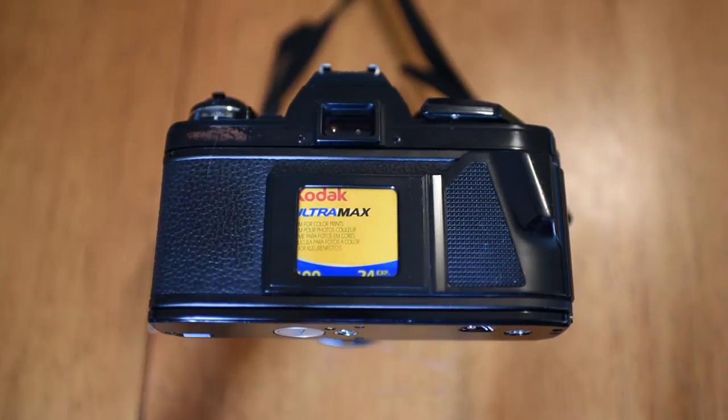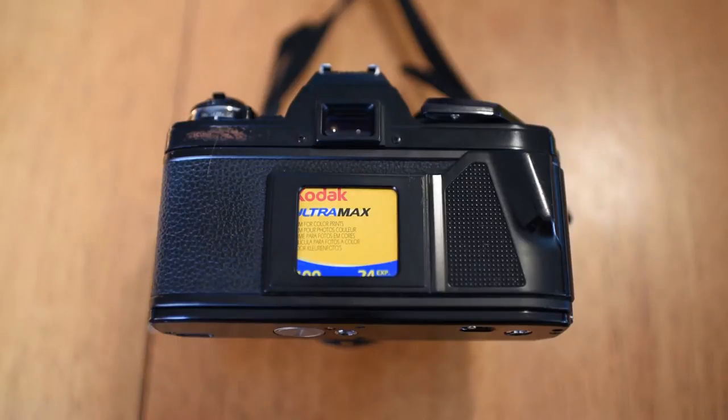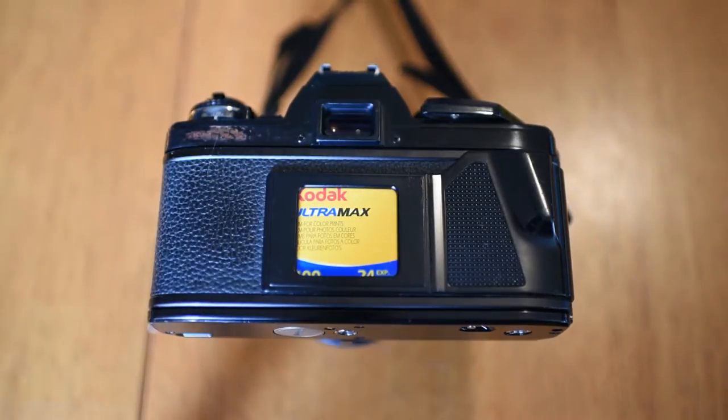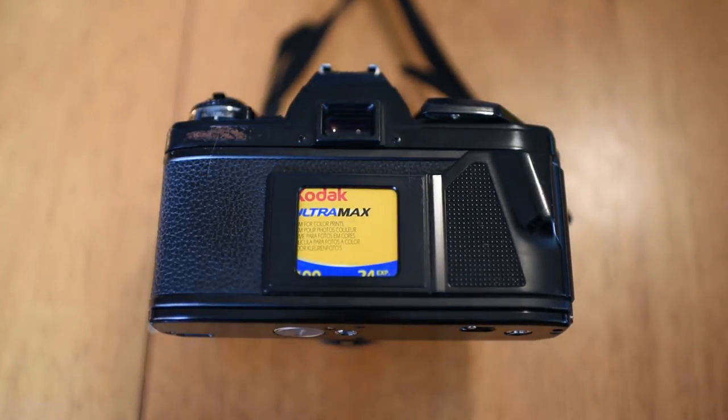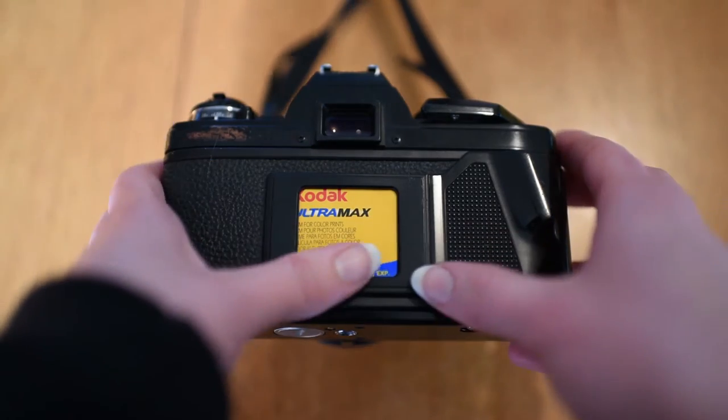Hey, welcome to Intelligent Capture episode 2. Today we're unloading 35mm film. We have our Minolta x570 here and we're taking out Kodak Ultramax. Unloading 35mm film is pretty much the same for all cameras.